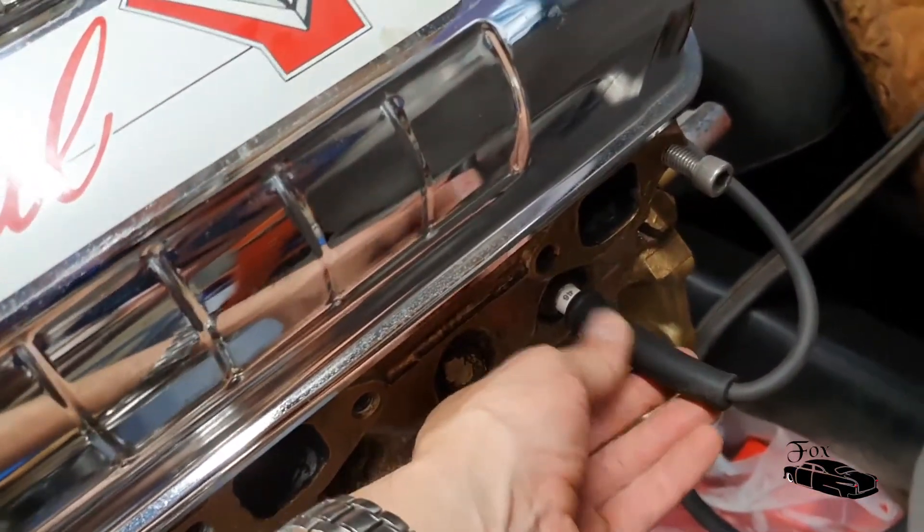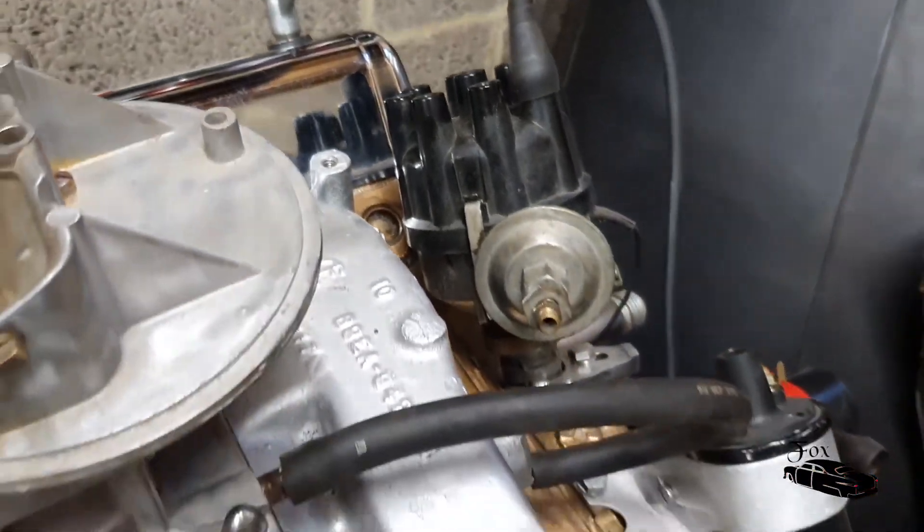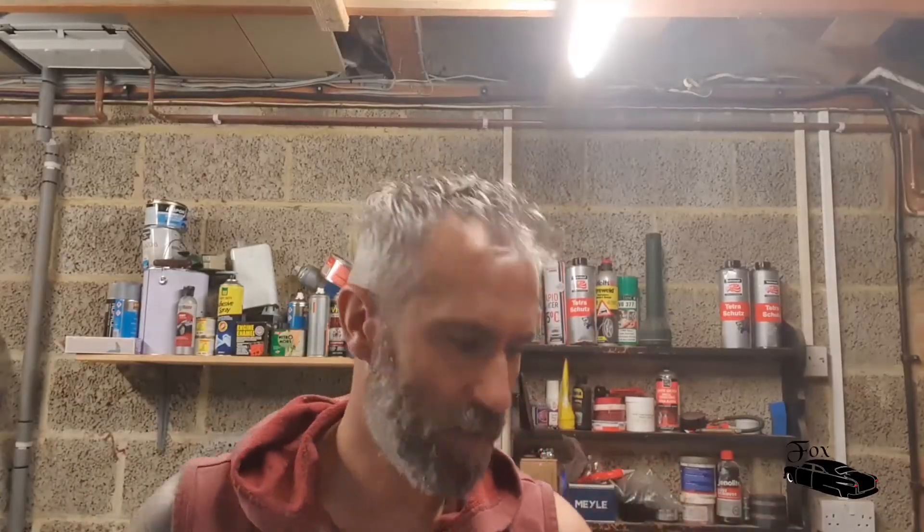So there we have our completed cable running where it needs to be and into the correct point on the distributor - all we need to do is repeat that for the remaining seven leads. Thanks for watching - hope you found that useful. If you've enjoyed the content, whether it's the DIY stuff, the product testing, or reviews of the cars we're building and little things you can get up to in your own garage, please give us a like, give us a subscribe, and drop me any comments. Take care.